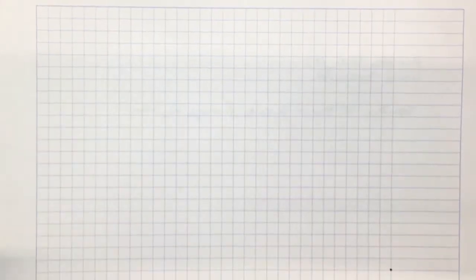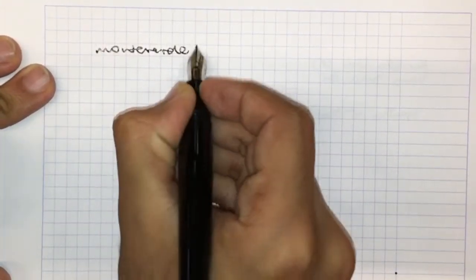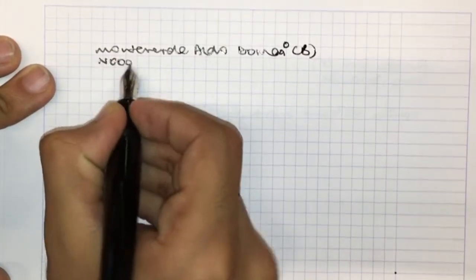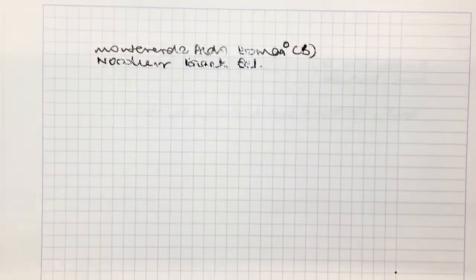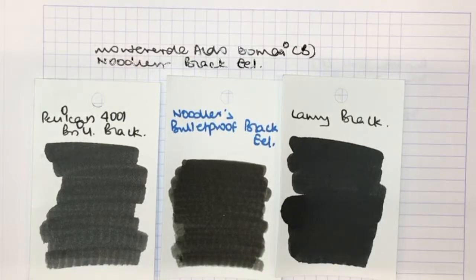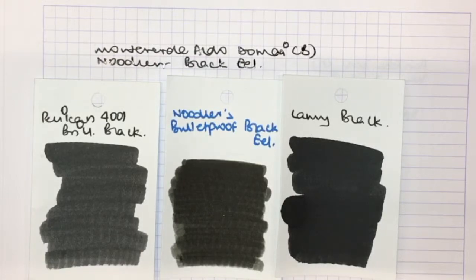This is the writing sample for the Monteverde Aldo Domani with a broad nib. Today's ink is Noodler's Black Eel. This is what the ink looks like, and here it is against Lamy Black as well as Pelikan 4001. It doesn't look as saturated as Lamy Black does, but because of the amount of ink laid down due to its wetness, it is very black on the page.